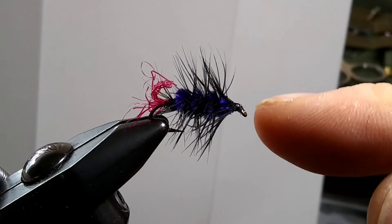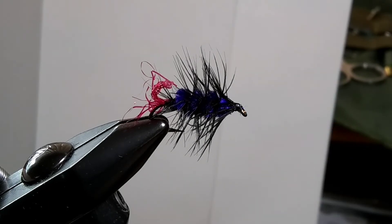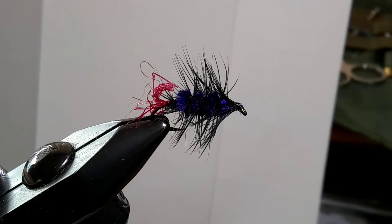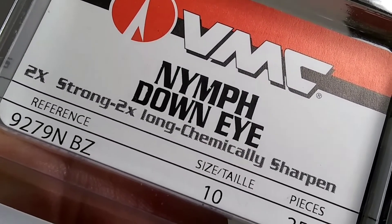I'm going to use a 2x hook instead of a 3 or 4x hook, and this is size 10. This is the version of the hook I'm using right here, a Nymph Down Eye 2x.